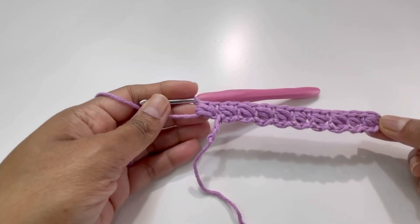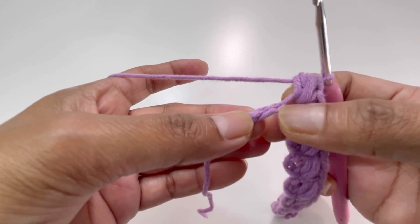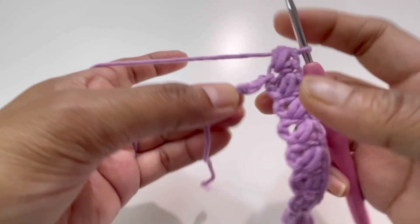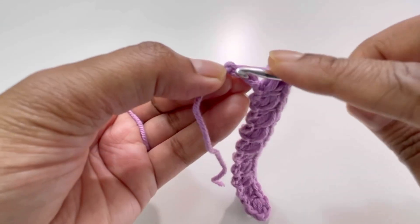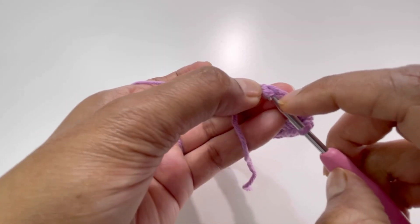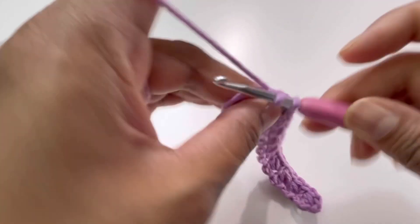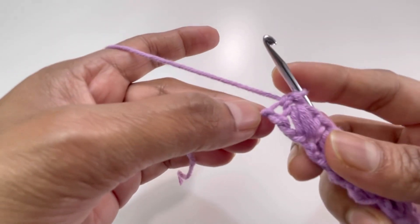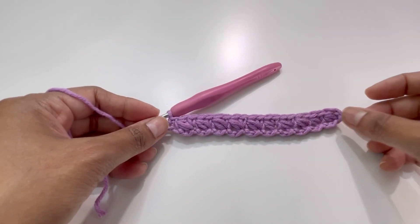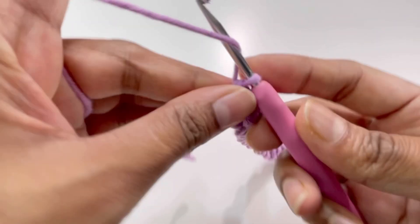I'm at the last three chains. Skip the next two chains, go to the last chain, and here we will have only one single crochet — insert your hook into this last chain, grab yarn, and make one single crochet only. Remember, we will not have any puff stitch here. This is the end of row number one.